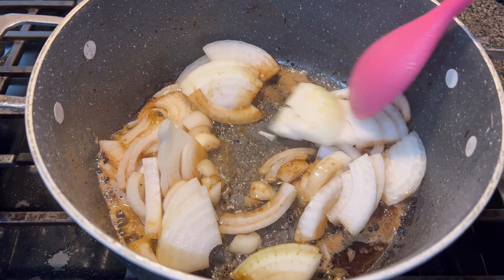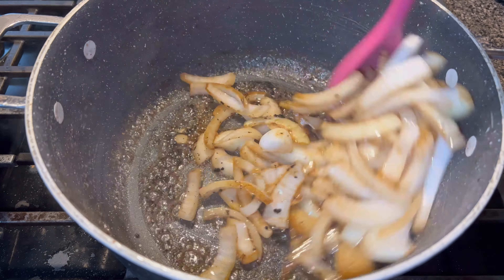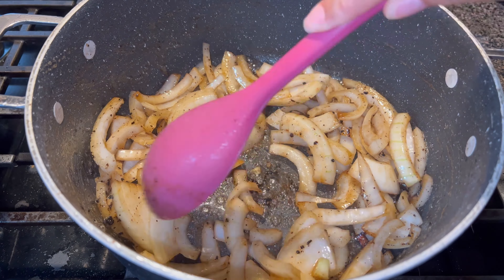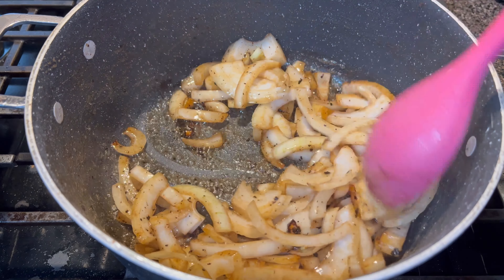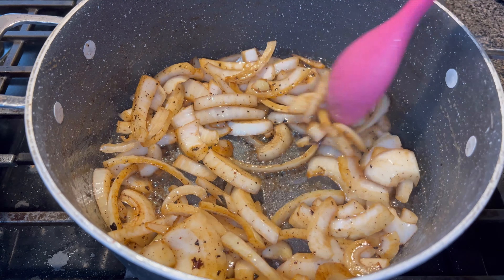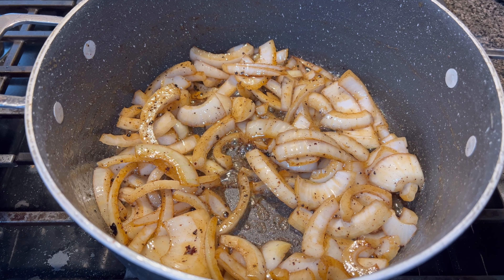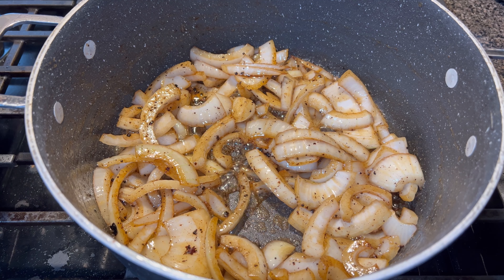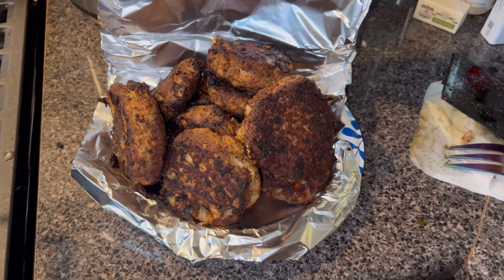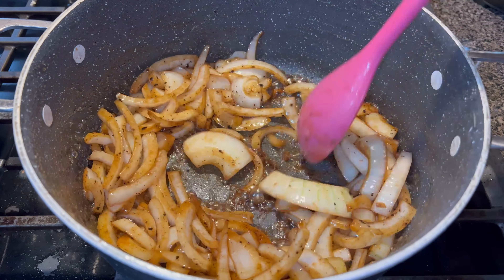Now I'm going to fry my chopped onions in the grease the burgers made. I poured a lot of the grease off because I don't need that much, so I'm just going to sauté these onions down. Then I'm going to add in my water and brown gravy. Today I'm using brown gravy packs, but keep in mind you can brown your flour to make homemade gravy — I'm just not doing that today. These are my burgers and I'm going to add them to the pot in just a moment.